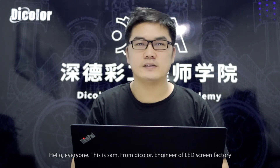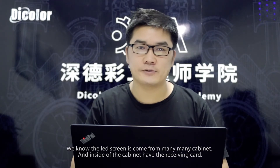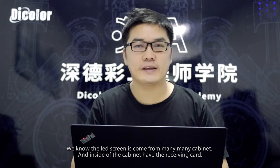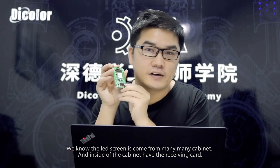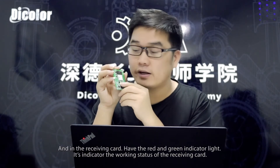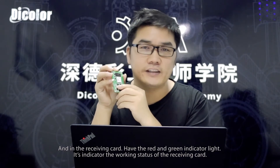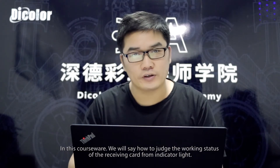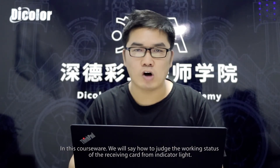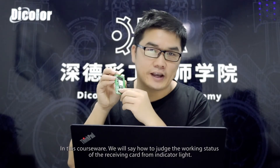Hello everyone, this is Sam from Dicolor, engineer of the AgScreen factory. We know AgScreen is made up of many cabinets, and inside each cabinet there is a receiving card. The receiving card has red and green indicator lights indicating its working status. In this courseware, we will see how to judge the working status of the receiving card from the indicator lights.